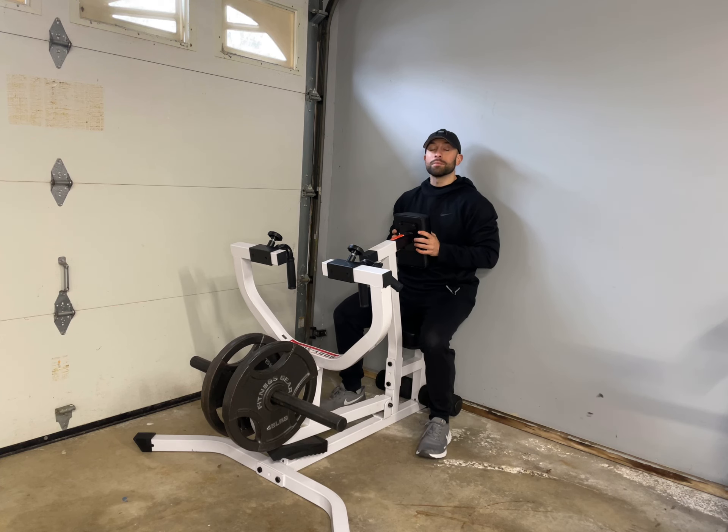What's going on everyone? I am Coach Tom, one of the assistant coaches for Tom and I trained, and today we are going to be going over a chest supported upper back row.